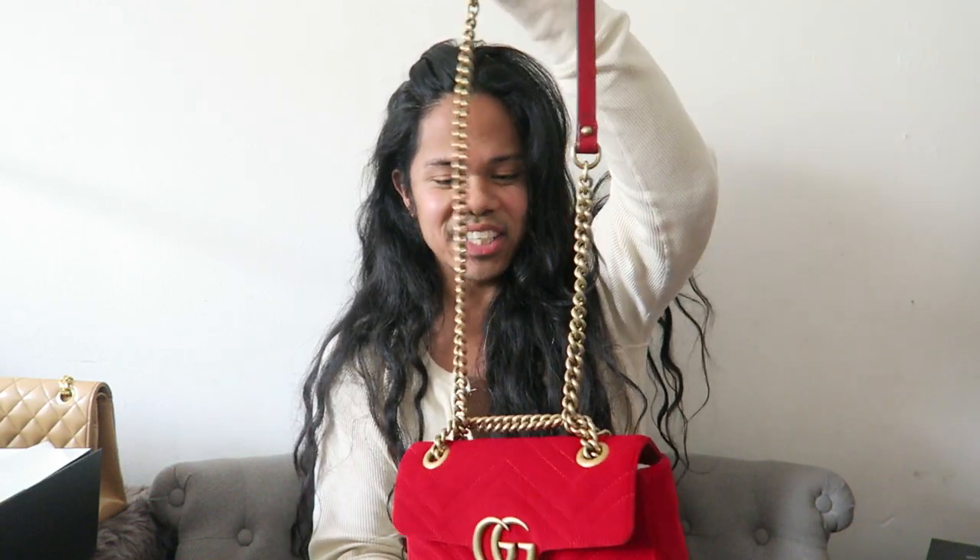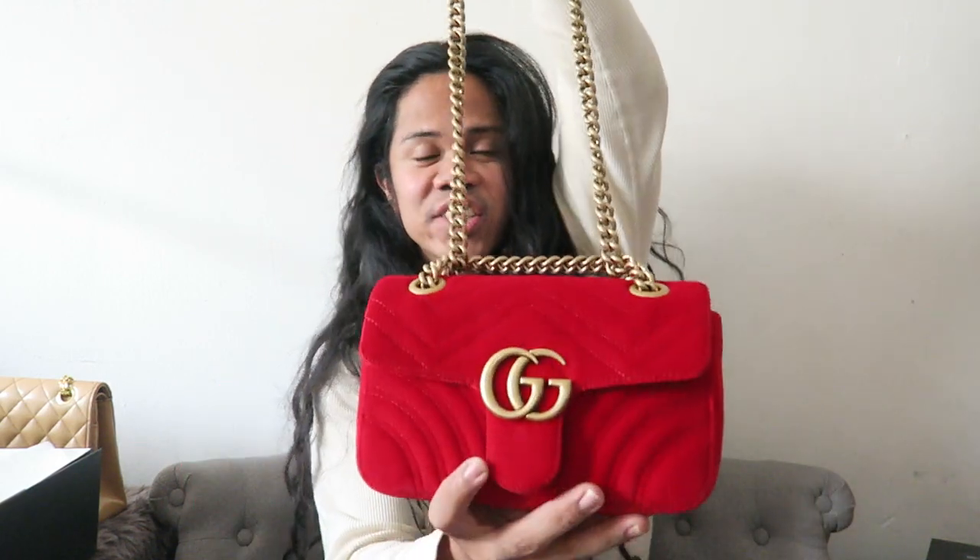There was a tip I saw on Instagram — I'll link it — where folks said you can wear it a certain way to prevent the wear. I adjusted the chain to show it, and I guess it works, but honestly I don't want to wear my bag that way. It was just really frustrating to already see it wear, so I stopped using it, put it back in the box, wrapped it in its dust paper, and just used my other bags.